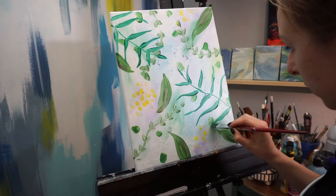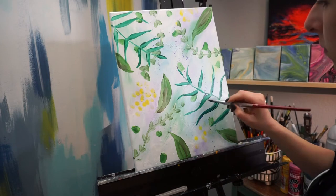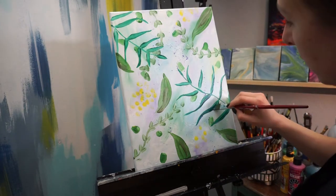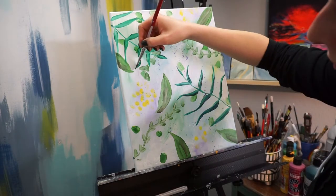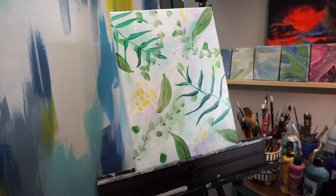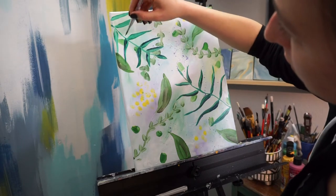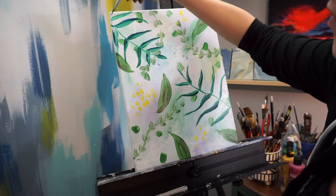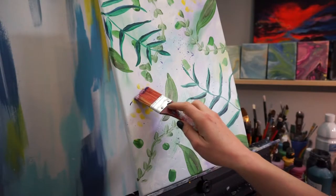Depending on the style you're going for, you could leave it how it is, or if you like a little more depth - because leaves have different shades and values depending on how the light is hitting them - you can go ahead after that first layer is dry and mix up a slightly darker version of that green, maybe add a little more blue to it. I just touch kind of the bottoms of these. It does not need to be perfect; we're going for imperfection here.